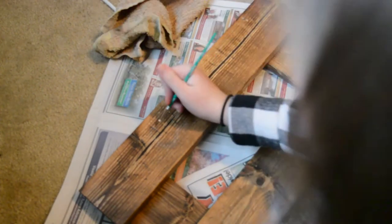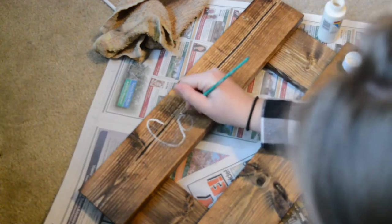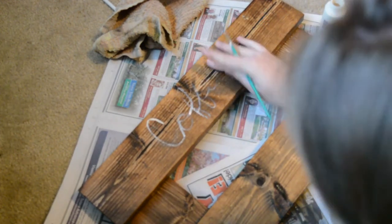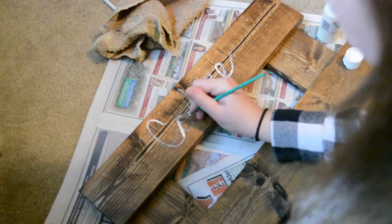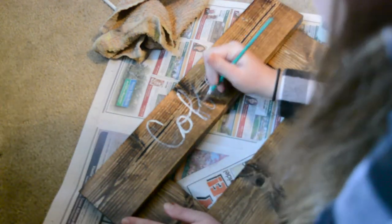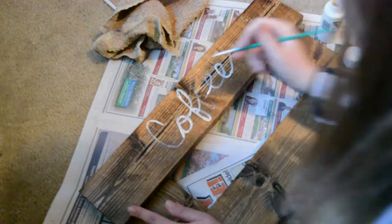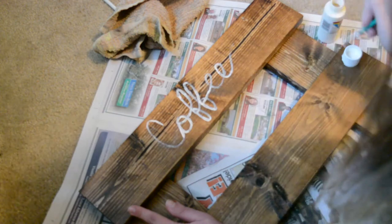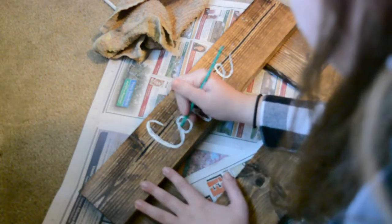I just kind of free-handed the letters, but if you're not great at calligraphy — which trust me, I used to not be, it takes a lot of practice — you could get a stencil and trace it. I went over it a few times to get it looking how I wanted, starting with a lighter tracing first so it was easier to erase if I didn't like it. One thing I recommend if you want a cute font: find one on Pinterest and try to copy it to the best of your ability, because that's what I did.